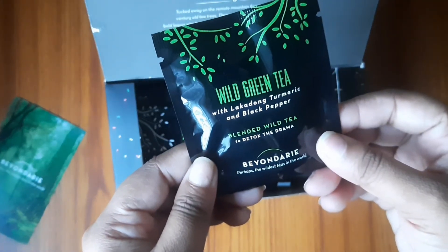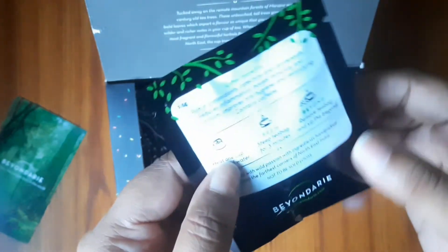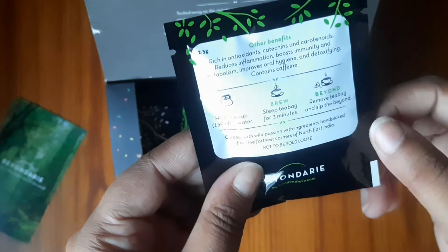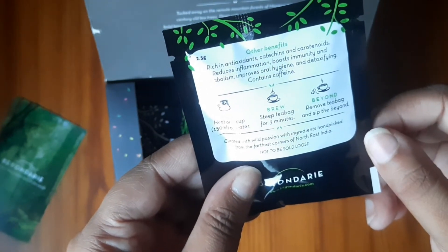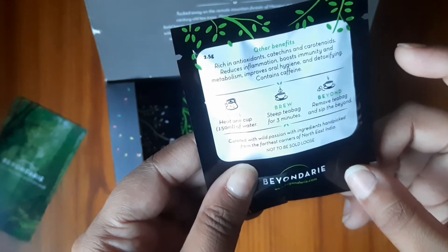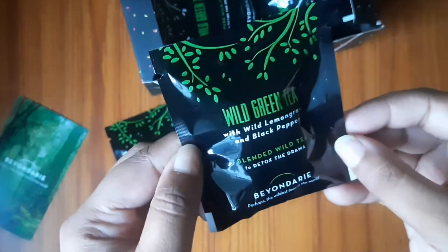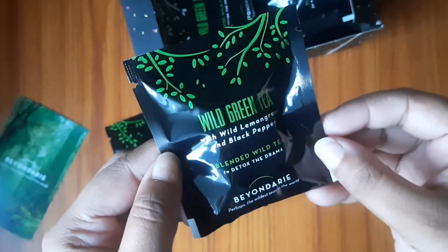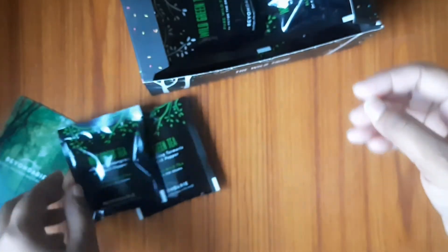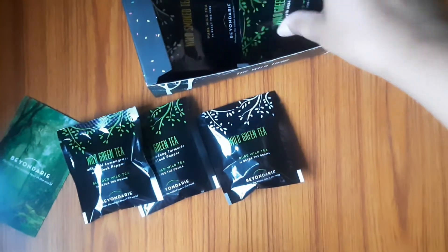Now I will show you the tea bags. This is a small sachet available. Behind it they have mentioned the benefits and how to prepare it. For every tea, they give different preparation times. You can see each one has different preparation instructions. Please pay attention and prepare it according to the time mentioned.